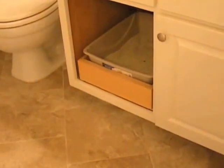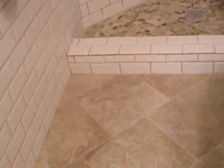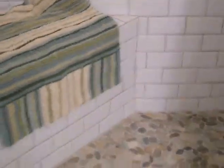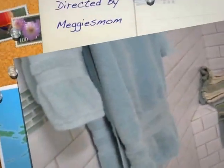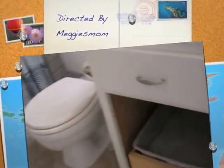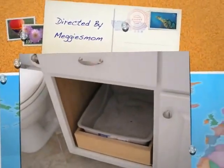I have now removed the cat litter box from the bathroom. You can see I have a lot more space to move around in front of the toilet. It's so much easier now to get into the shower, and there's just a lot more room. I absolutely love my cat litter box inside my vanity.